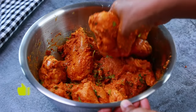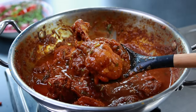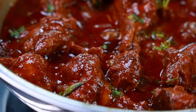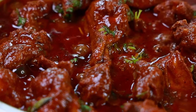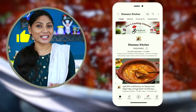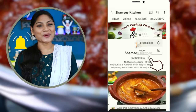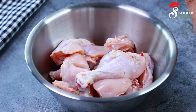Hi friends! Welcome to Shami's Kitchen! We are going to have a special taste of chicken curry! Please like this video and subscribe to the channel. We will be cooking chicken curry!